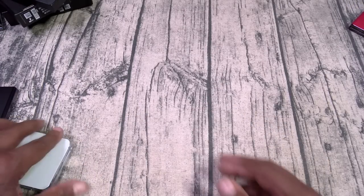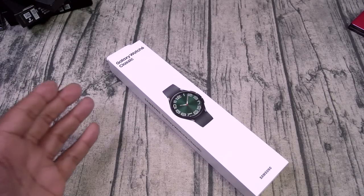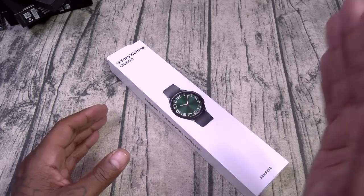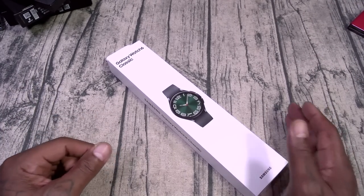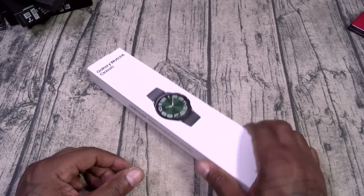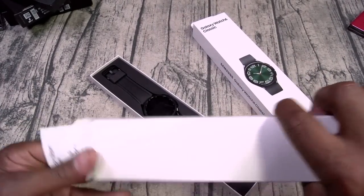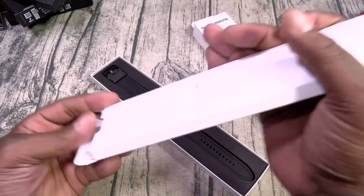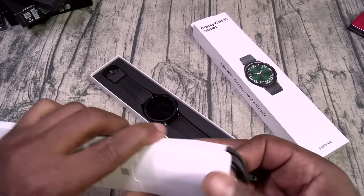Galaxy Watch 6 Classic. Y'all remember when I did the Watch 5, I started the hashtag 'bring back the rotating bezel.' Extra kudos to Samsung for listening to consumers — we missed that rotating bezel. Now we've got it back. This one comes with the usual books and a little charger. You've got the magnetic wireless charger.